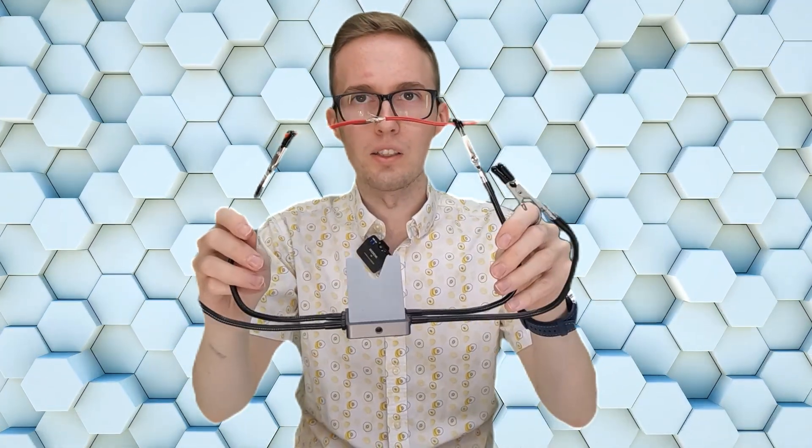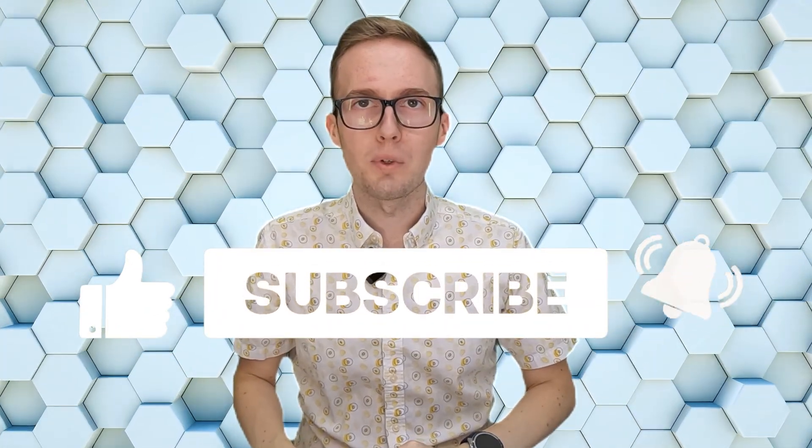I can recommend buying the additional tips because they can help you. If you want, you can also buy the stand with the additional arms. And if you don't have a USB-C high-power supply, you can also buy the kit with the power supply. And that's all for today — like, subscribe, and be nice.